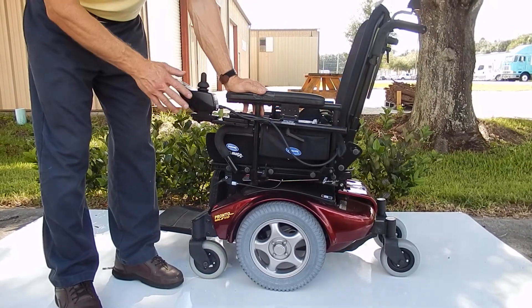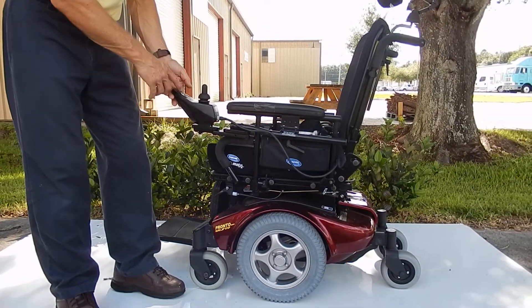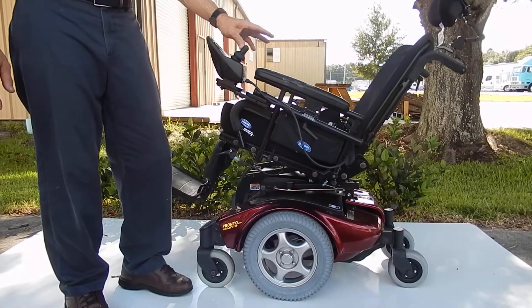This chair has an electric tilt. To make the tilt go up, there's a button on the joystick, and you hit the button, and then you push the joystick forward or backward. Backward — there's your electric tilt.